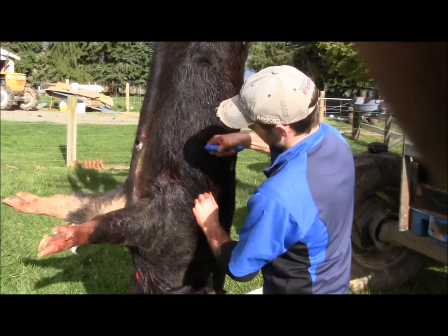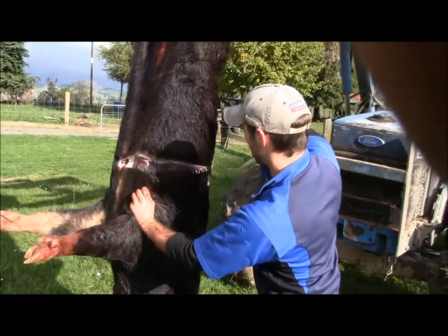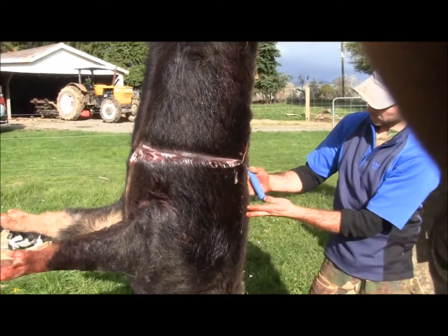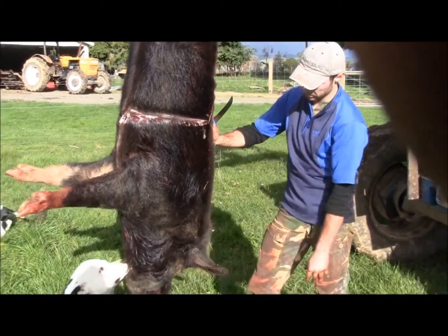When you're mounting the skin on a mannequin you actually roll quite a bit of it over, don't you mate? Yeah. Gives you a lot more room to work with. And the more you can pull the skin forward, the better it is.